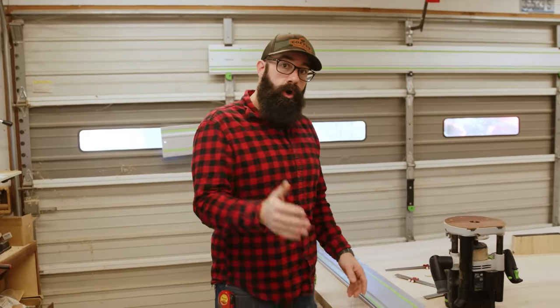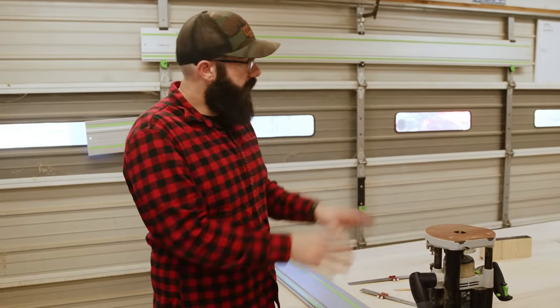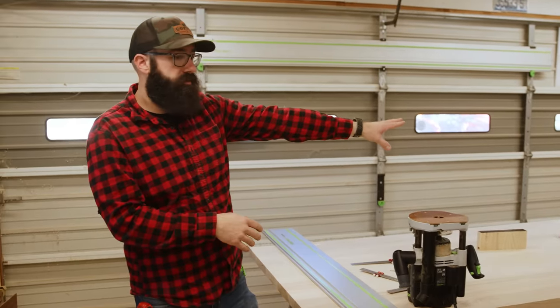Right now we're setting up our cut to do the tenons on the end of the table. We're going to do one on this side, one on the other side, and this is going to give us the tenon on this, and then we're going to have our mortise cut into that piece over there.